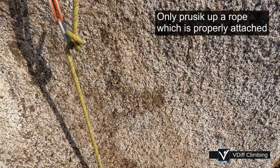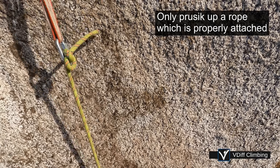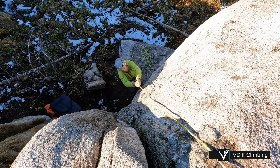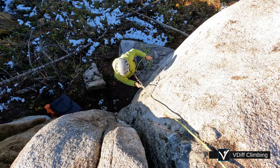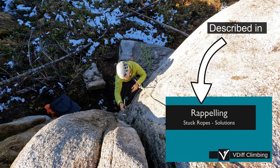Only prussick up a rope which is properly attached to an anchor. Sounds obvious, but are you sure the rope is properly attached? Or is it just stuck? If you're not sure, then use the rope as a lead rope when you ascend, which is described in this video.